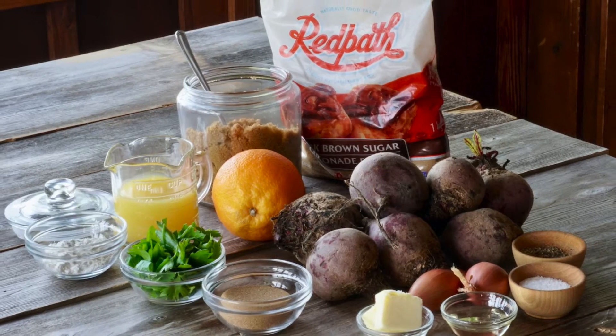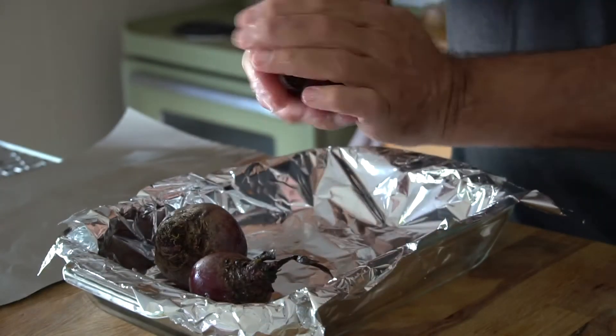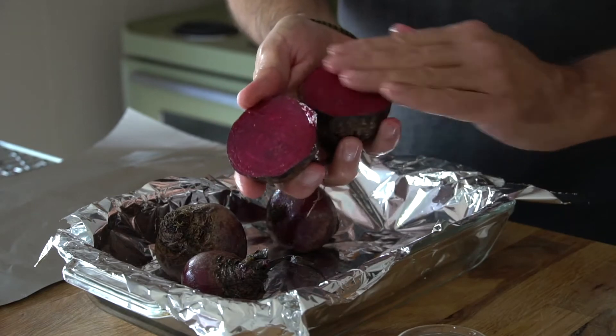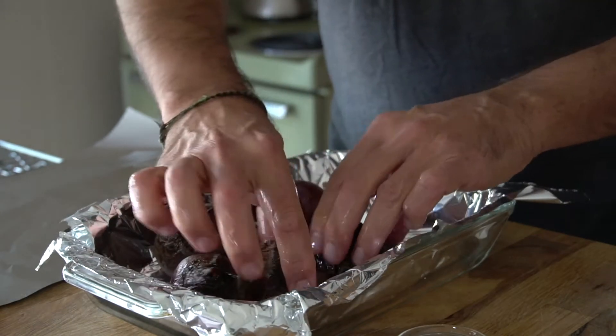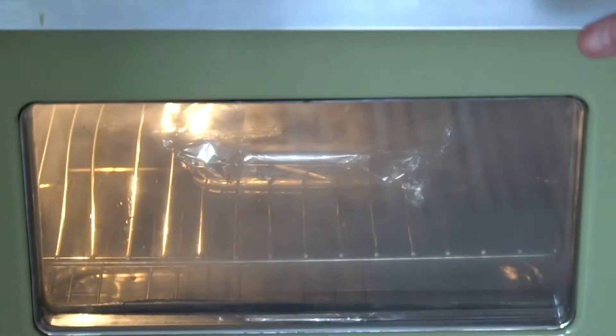Oh, the beet goes on! Two pounds of beets for the recipe. Trim away the greens, run them under cold water, scrub them, and then rub them with a tablespoon of vegetable oil. If you have really big beets, cut them in half and place them face down into the baking pan. Cover those beets and transfer them to the oven. We're going to roast them for an hour and a half, or until they become soft.